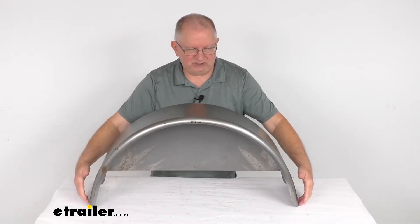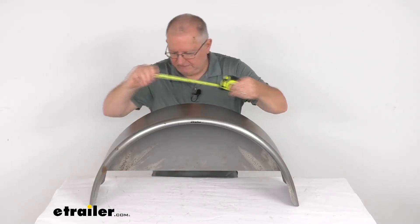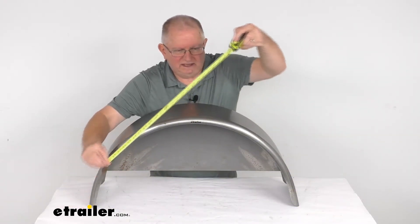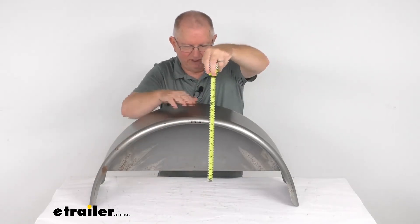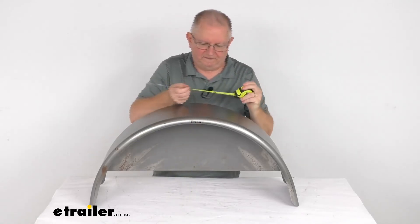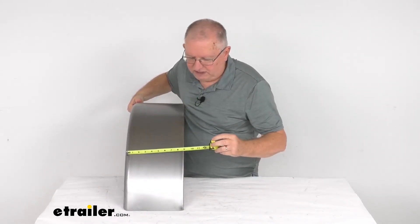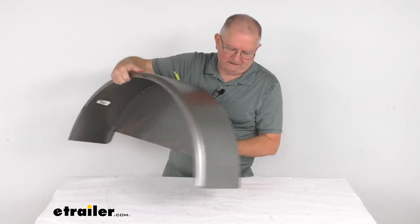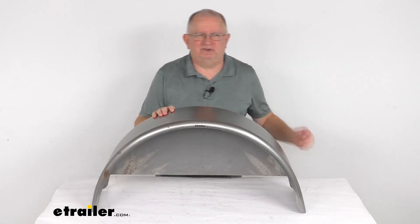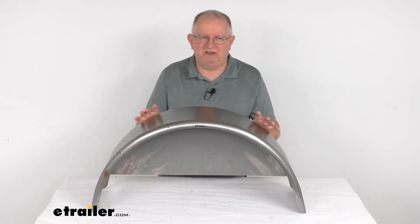Let's go over some dimensions. The length, measuring from one end to the other, is right at 32 inches long. The overall height from the very bottom all the way up to the highest point is right at 15 inches tall. And then the width is right at 9 inches wide. That should do it for the review on this eTrailer single-axle steel trailer fender with the backing plate for 14-inch to 15-inch wheels, for a quantity of one.